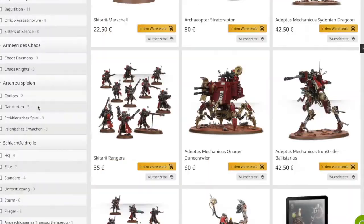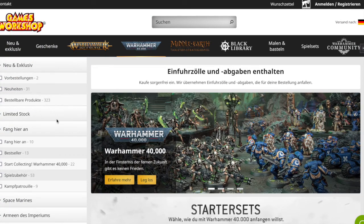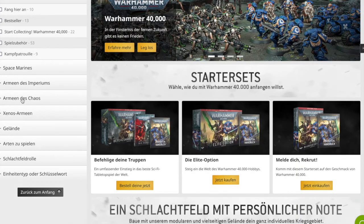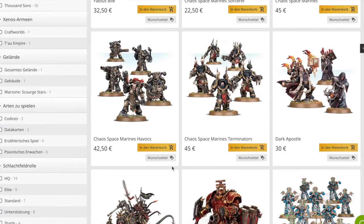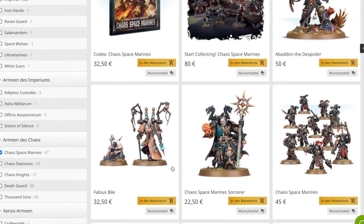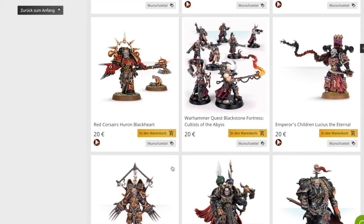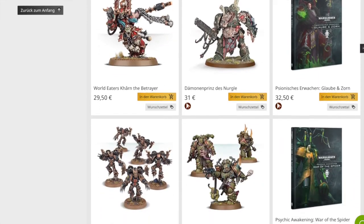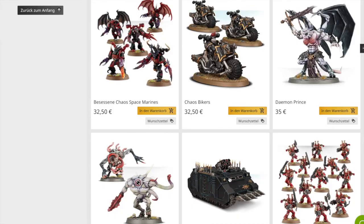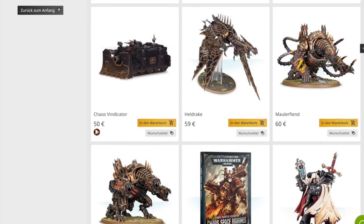Dann für den Peter - die sind sicherlich bekannt, aber man vergisst sie so ein bisschen - bei den 40K Chaos Space Marines sind nämlich die Kultisten dabei. Das sind alle nur so eine Fünf-Mann-Box und dementsprechend sieht man sich an denen sehr schnell satt. Aber es gab doch auch diese Starter-Box, die waren früher zusammen mit Chaos Space Marines. Da hast du dann auch gleich zehn Mann gehabt mit zwei unterschiedlichen Anführern, zwei unterschiedlichen Heavies und einem Schwung mit Nahkampfwaffen und einer mit Fernkampfwaffen.